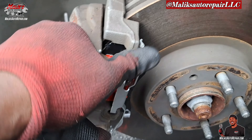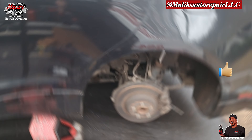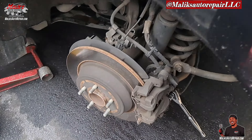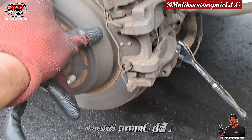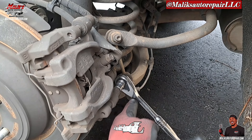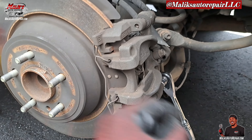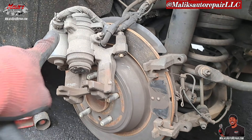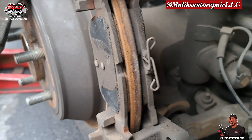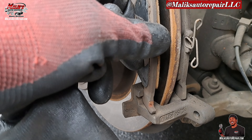All right, new clamp on. Moving on to the rear — got the same bolt, T-45. Loosen up the brake caliper clamp. We got everything off. You can see the rear pads are very low — extremely low.